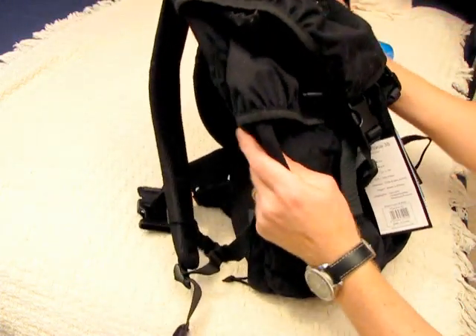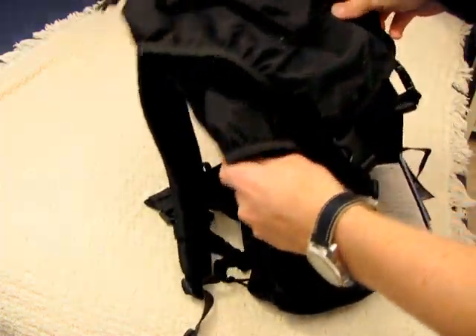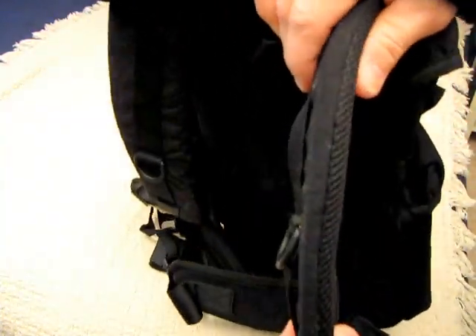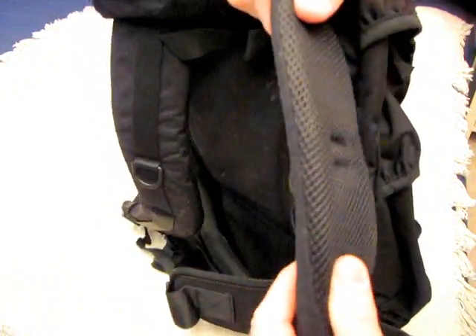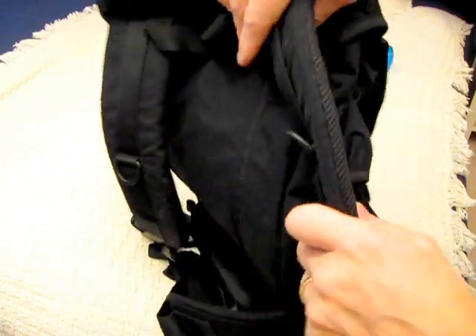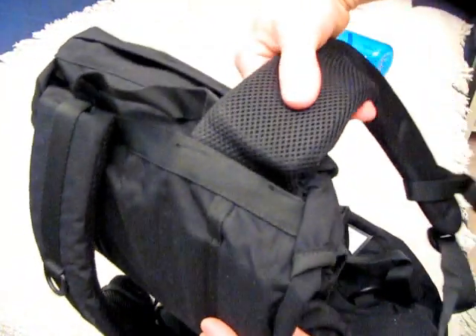It's 500 denier cordura nylon, so pretty sturdy and durable. It has pretty nice thick straps on this. They have D-rings on them and this nice mesh, kind of like on the Maxpedition packs. Pretty sturdy, pretty thick and sewn in pretty solidly at the top.